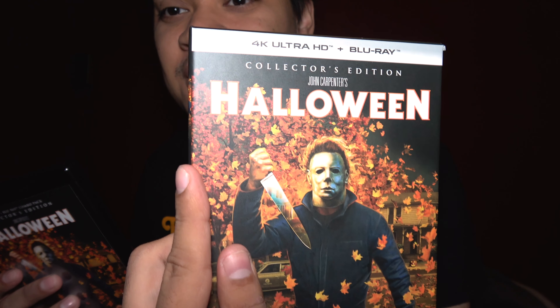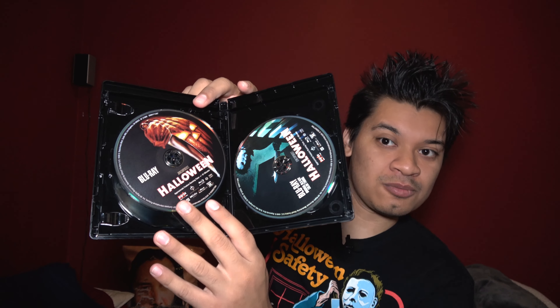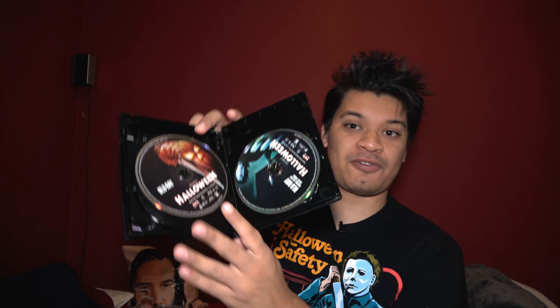I just took it out of the slip box — I love the slip box honestly. I know it's not everybody's cup of tea but the artwork — I really liked them at first and then I warmed up and grew to love them. The inside is the same art by Joel Robinson. It looks like one of my cases broke — hopefully there's no loose disc. So here is disc one, sorry it's upside down. Here's disc two, the 4K disc.